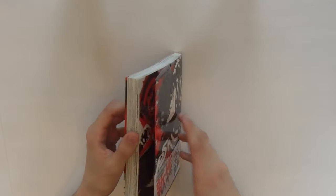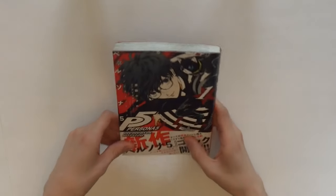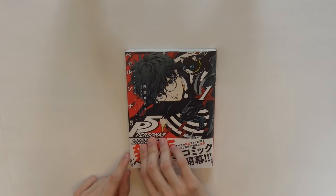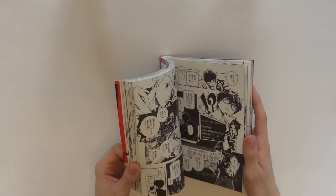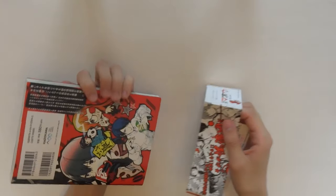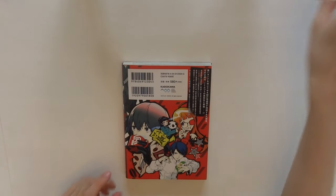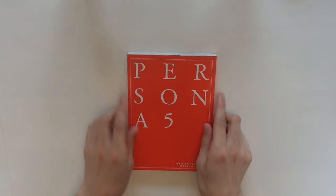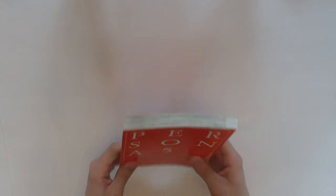I don't understand why American publishers always kind of mess with the size. When it comes to Shonen Jump, it comes in a really nice size — it's only like half an inch larger and it's perfect. I wish more people would just go along with what Shonen Jump does with the proportions. But aside from that, I really love the art in here — it's so nice. And it has this little sleeve here. When you take off the jacket, it looks really interesting and visually kind of satisfying.